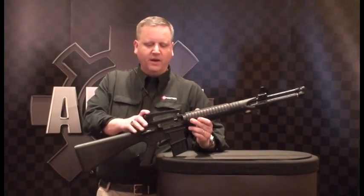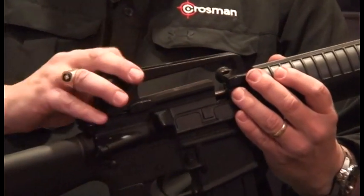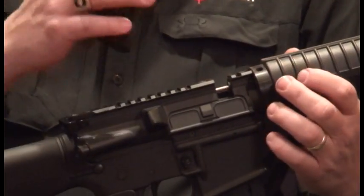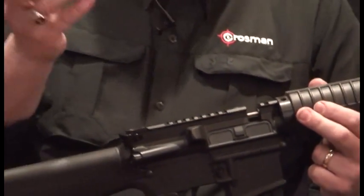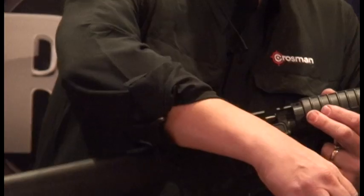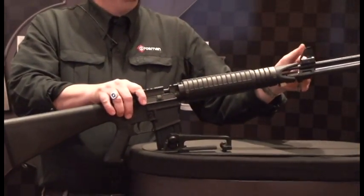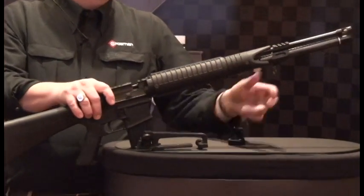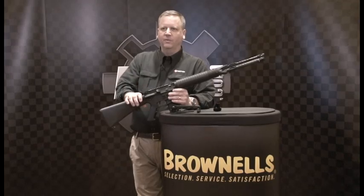The sights that come with it — we have a flat top and we come equipped with our carry handle. Because of the 10-shot magazine, you do need to use our carry handle, but if you want to put your red dot or any flip-up sights on here, the front and back have regular Picatinny rails so you can mount any sighting system you want.